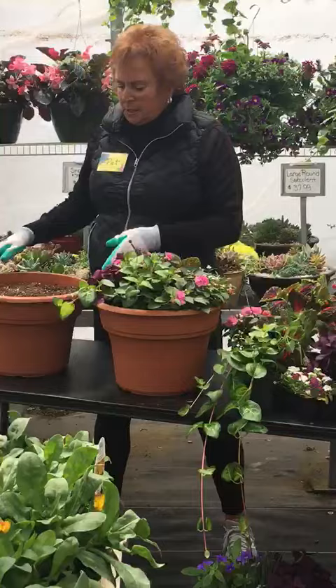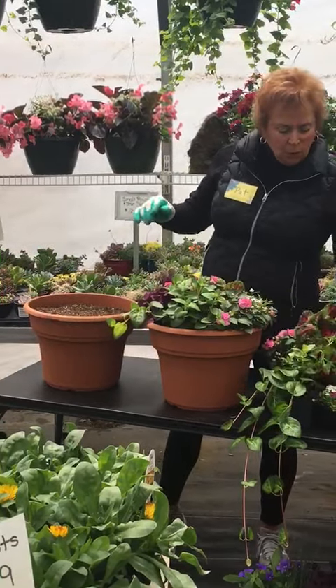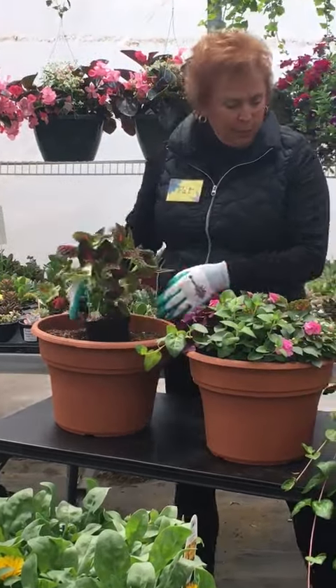We start with our soil, and typically we use this much soil to start out with. We're going to put our Coleus in for the Thriller, which goes in the center of the pot.